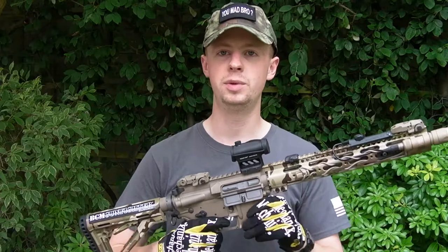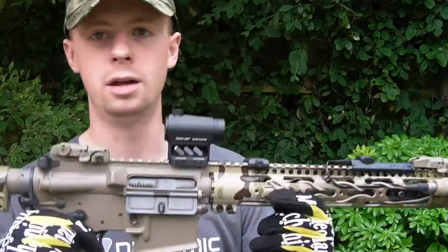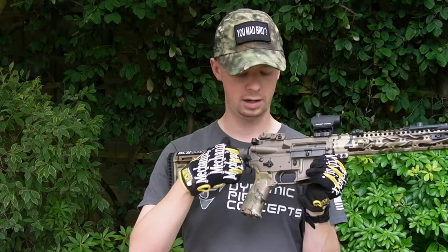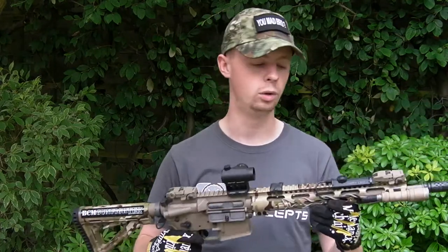The optic on here at the moment is a Primary Arms T1 clone. This one's on a mount which is OEM'd by Seekins Precision, and Primary Arms put their logo on it. I had the trigger guard and forward assist Cerakoted when I sent it out to get the work done.